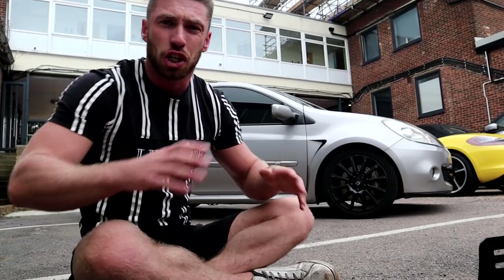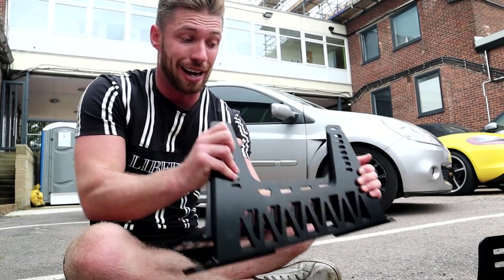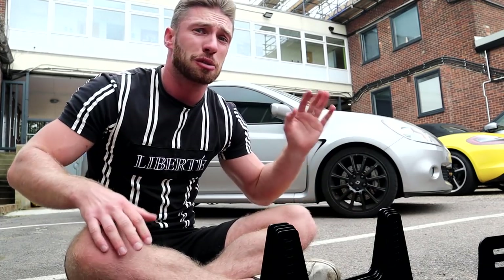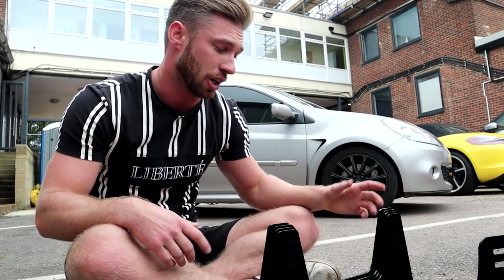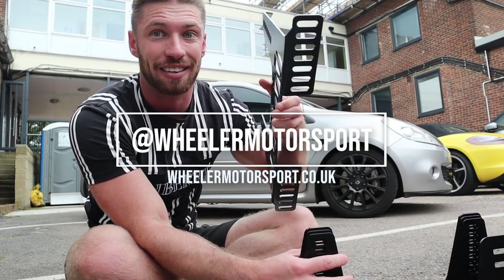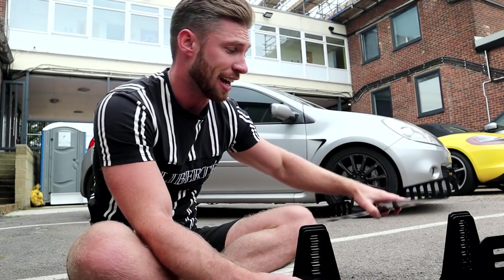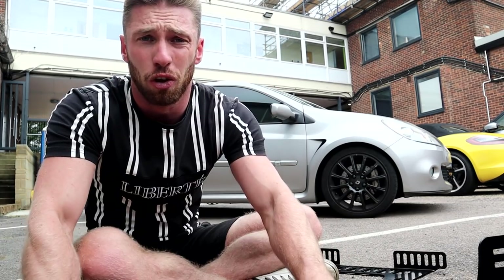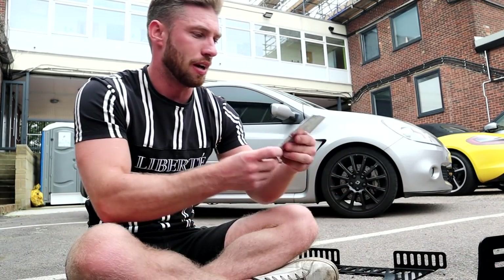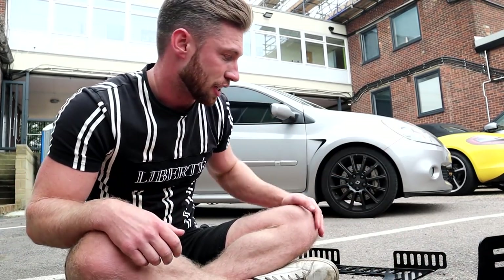I don't actually know the brand - there isn't a branding on them. They said they've been used quite well. I got these on Wheeler Motorsport and they're basically just direct fit. They're designed to just go straight onto the floor and straight to the side of the seats - no side mounts and floor brackets and all that. You literally just bolt these to the floor, to the seat. Simple as that. They actually use the original bolts out of the seat as well, so it's all pretty easy.